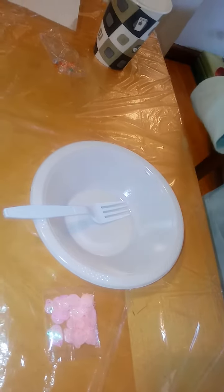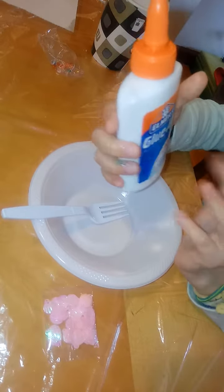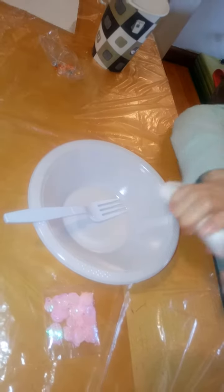Is that a special type of glue? It's glue wall, so it's a bit stronger. If you use regular glue, it will not be that strong.